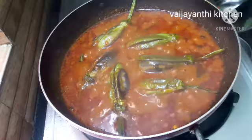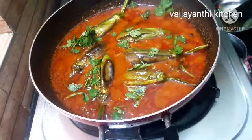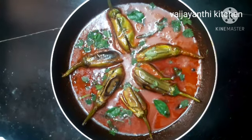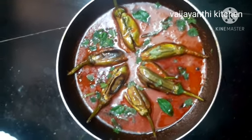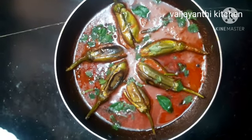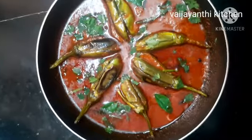It's very good — you can taste it very well. Try this recipe. If you like this recipe, please like, comment, and share. I will give you another recipe. Thank you.